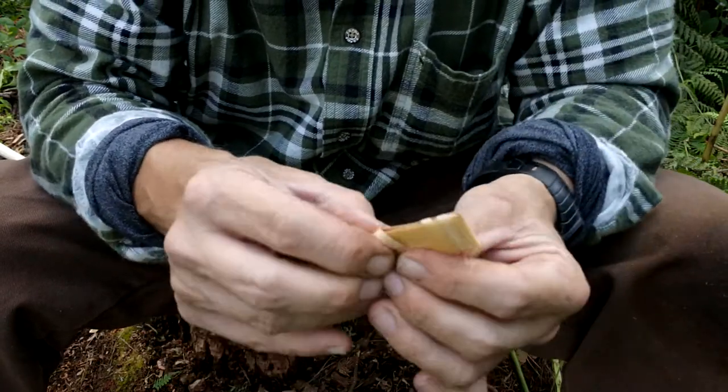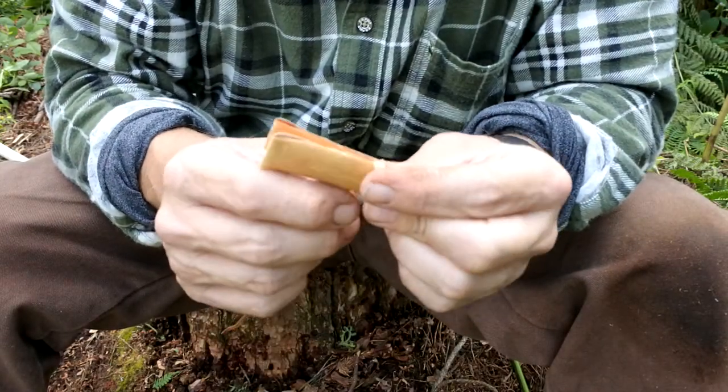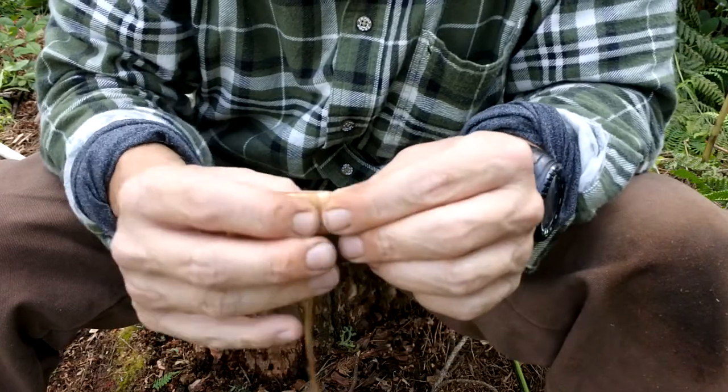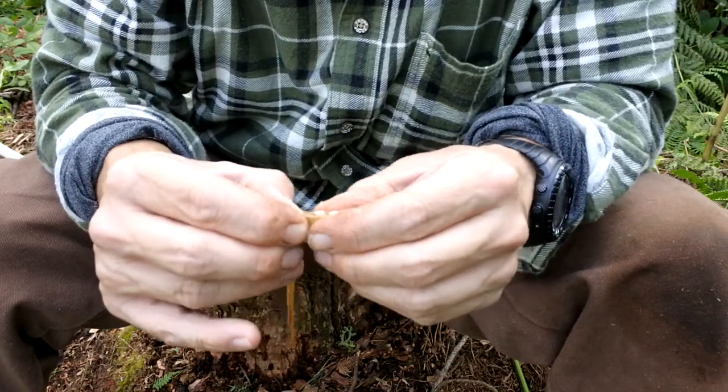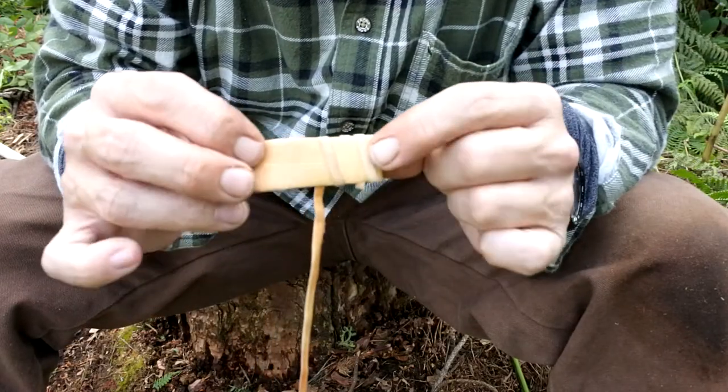When you first start doing this, your fingers and thumbs — things start to spring out or loosen up. If that happens, just back off, undo it, and pull out the little bit of bark which may have slackened off slightly. Like I mentioned, when this stuff does dry it will just get a little bit tighter anyway.